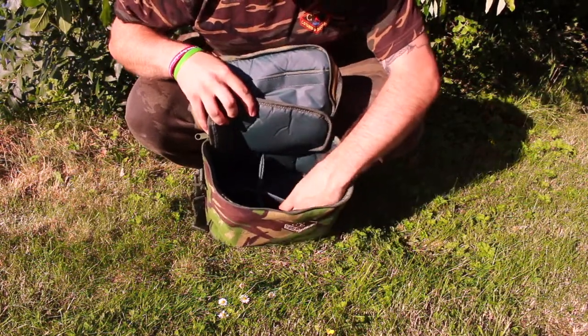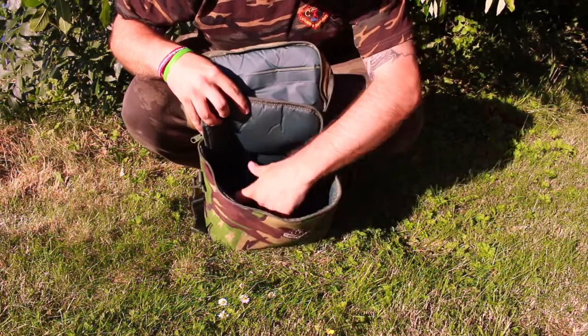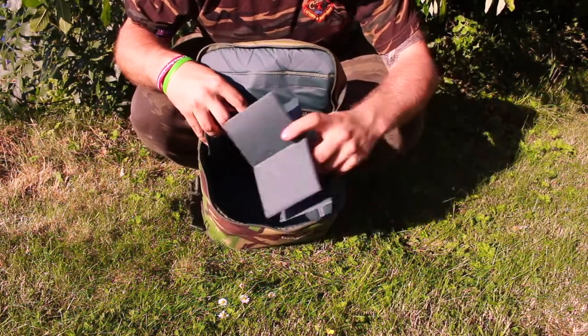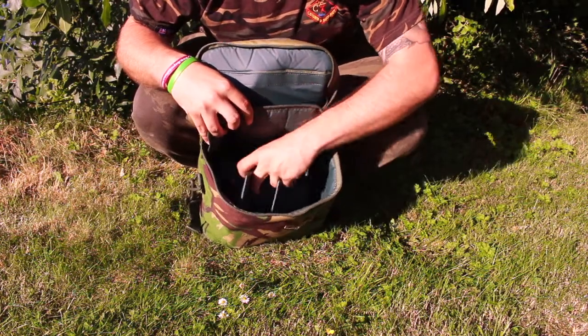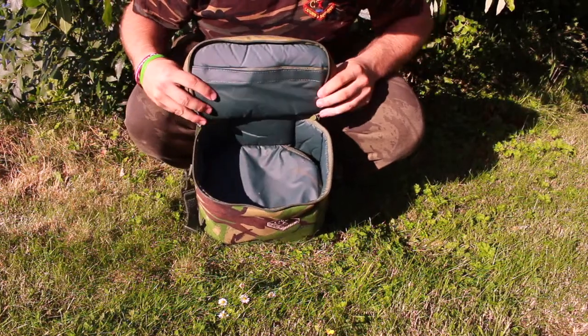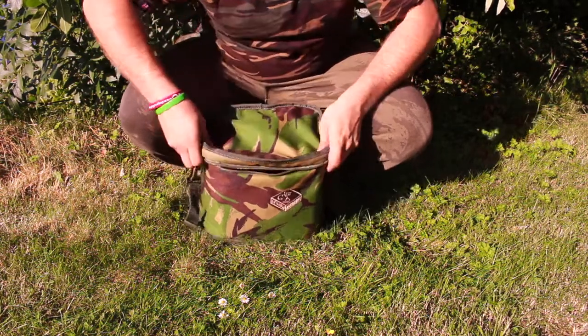Beneath the compartment divider is the lower section of the bag. In here it comes provided with a further removable divider, perfect for any hookbait pots and pop-ups. In the top section, I like to use this for storing my bait as it holds a kilo nicely.